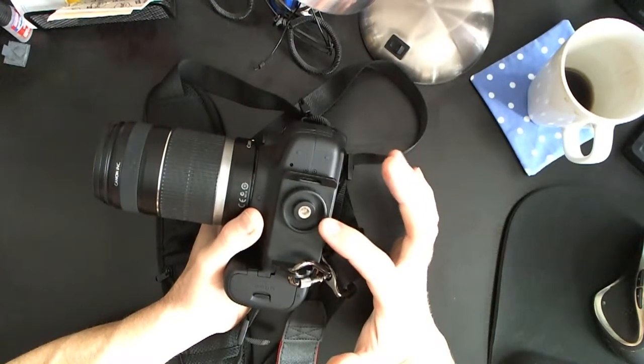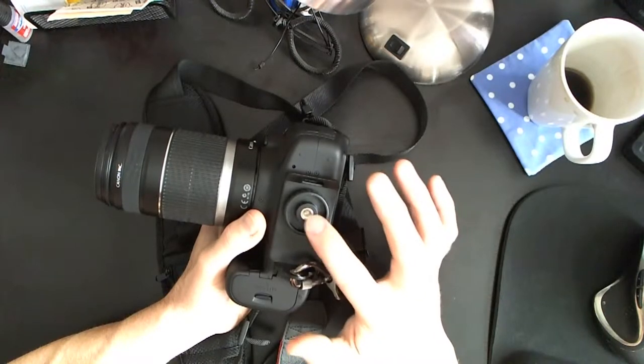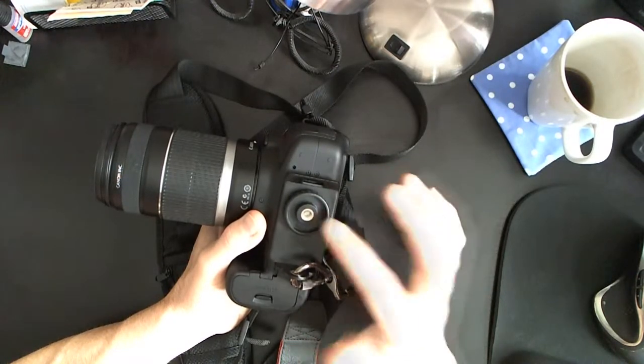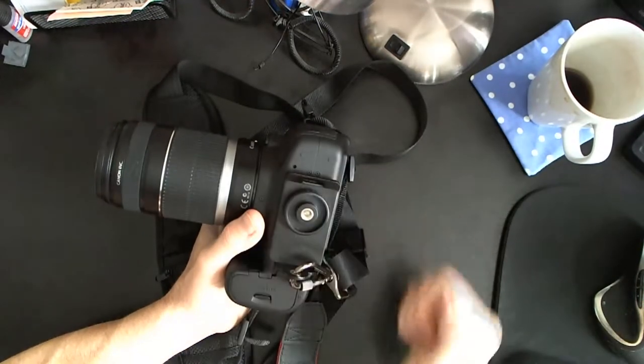And check this out, guys - you can even unlatch this and it still has a mount down here, or you could put it right onto your tripod. That is cool. The outer ring is the release and screw-on. So let's go ahead and put this around myself and I'll show you the differences between the two.